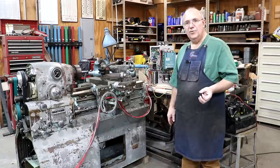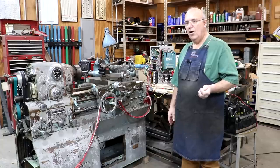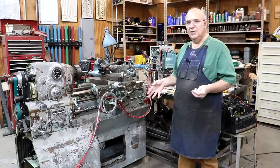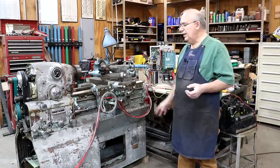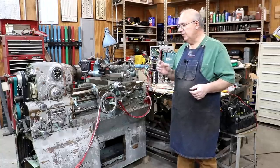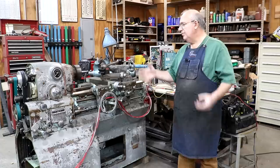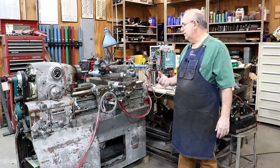For doing variable speed motors, DC motors probably have an advantage over AC motors, particularly a three phase motor. Yes, you can put a variable frequency drive on one and get good speed control, but you can get a wider range of speed control out of these DC motors. You can also get more torque, particularly at the extremities with a DC motor. And that was the reason why back in the day they put these DC motors on lathes like this.